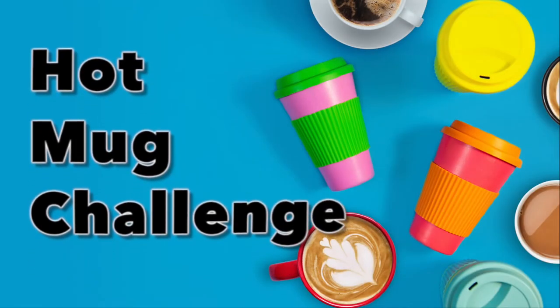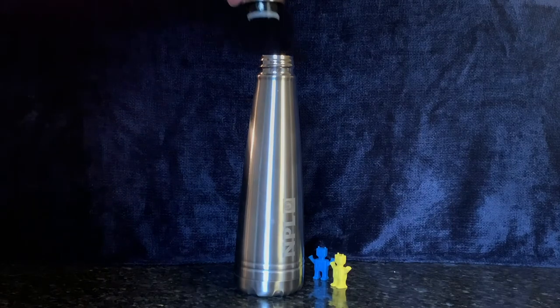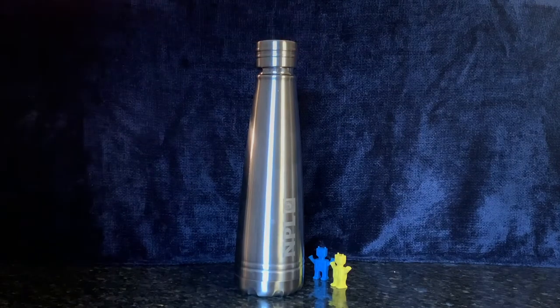Hot Mug Challenge. Do you like our new drinks container? According to the instructions, it'll keep drinks hot for hours and hours.